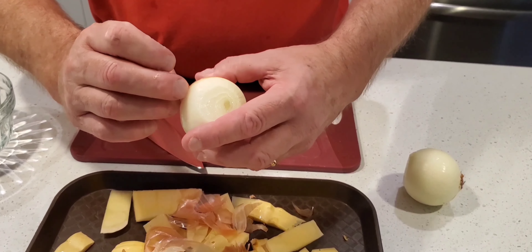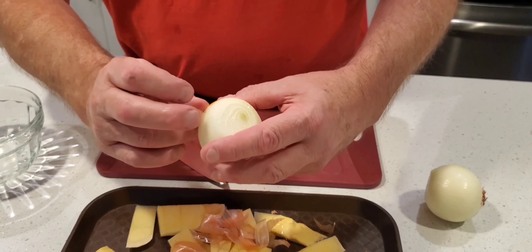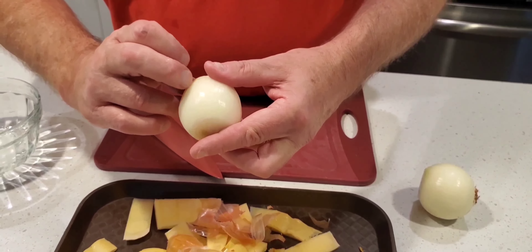So now you're preparing two onions — you're peeling them and going to cut them up for the soup. And from the recipe that I'm going to post, it's a double batch that you're making, right?